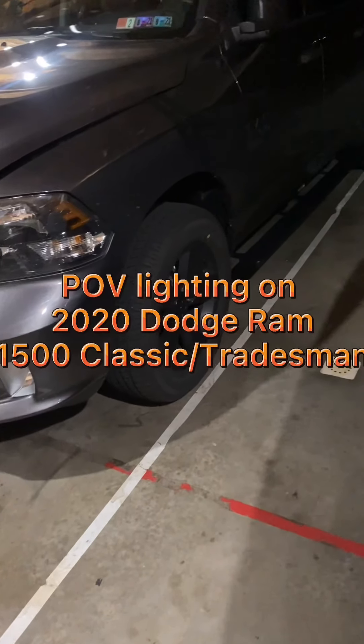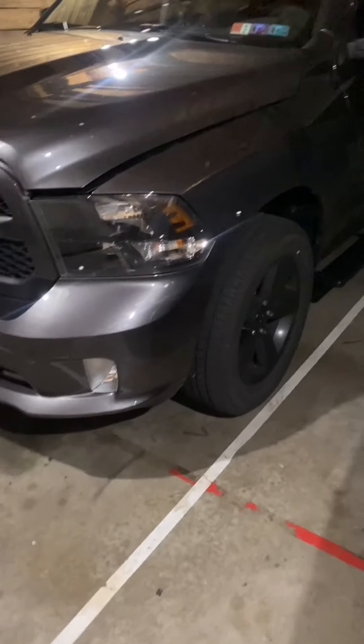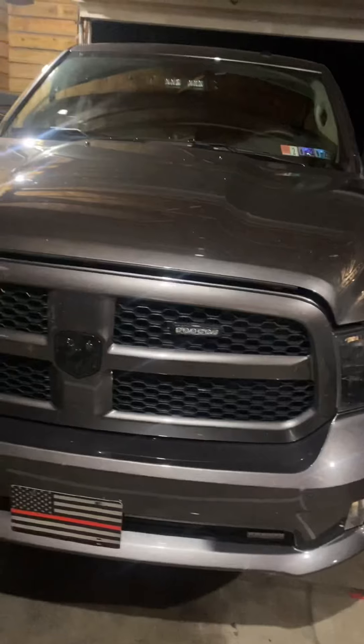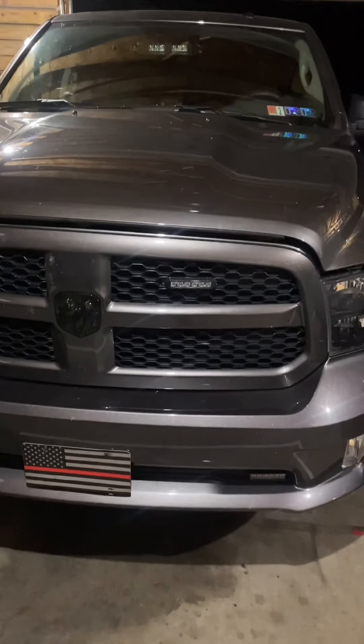What's up guys, back to another video. I wanted to do one on the emergency lighting I have done on my truck for responding to fire calls.